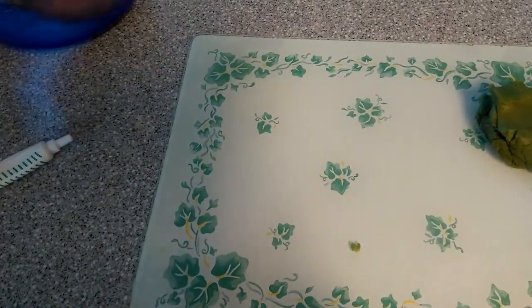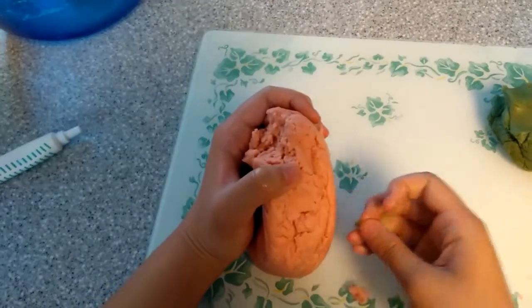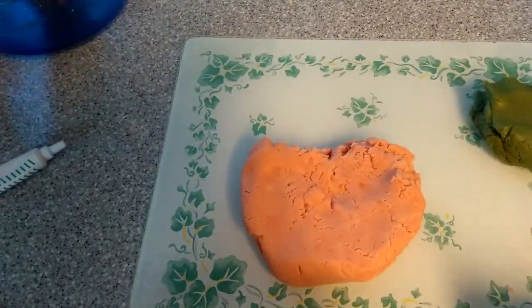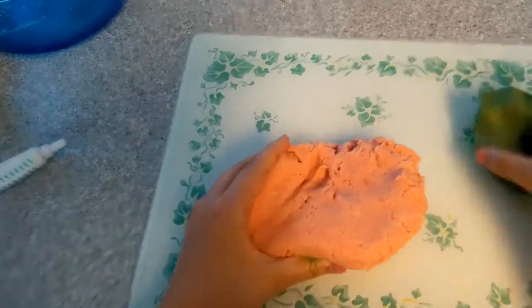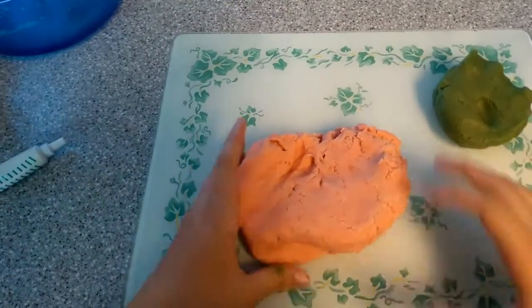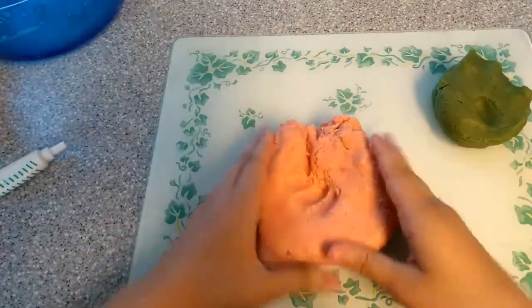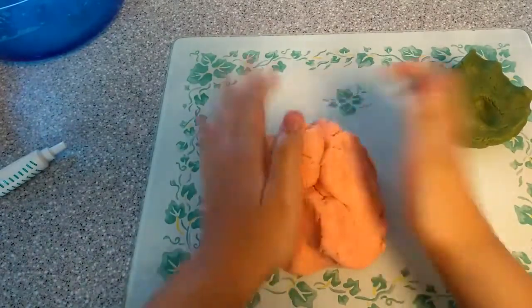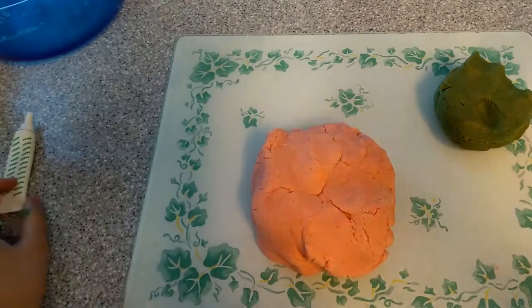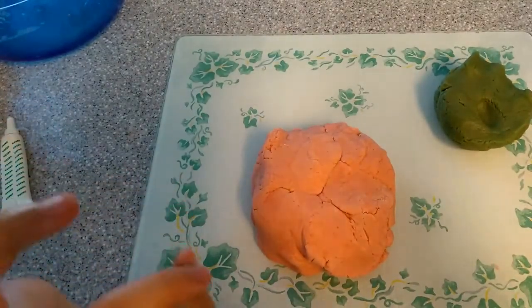So now we're going to go ahead and work on our red. It is already red from the watermelon jello — that's why our green kind of turned out a little bit brownish, but it's alright. So we're just going to color this one red. You don't need to use the jello if you really don't want to, but then you're going to have to add just a little bit more vanilla.